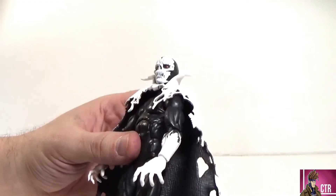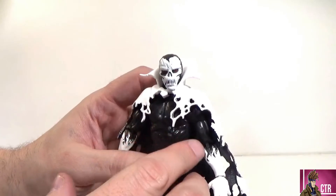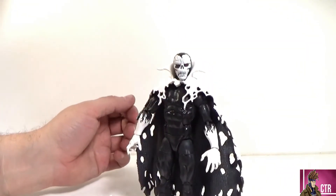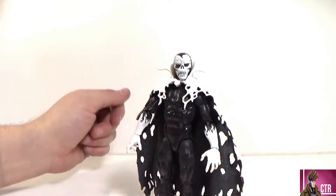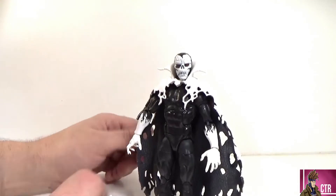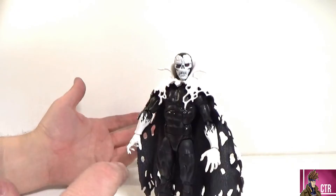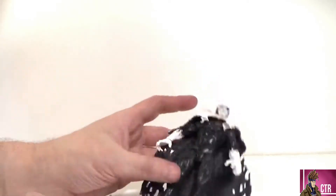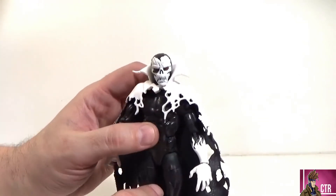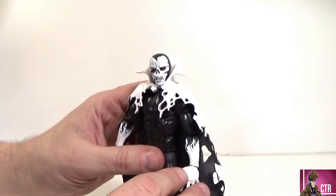Having him in hand, he's pretty damn awesome. I'm super excited about Sleepwalker, but this guy is definitely up there with one of my favorites in the wave. I wish he came with some kind of effect piece. In the comics, he is a demon who uses despair and fear to manipulate and control people's minds — he feeds off of that, basically what we read on the box.